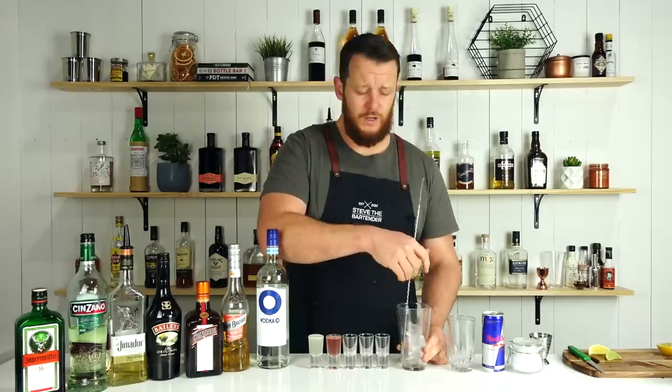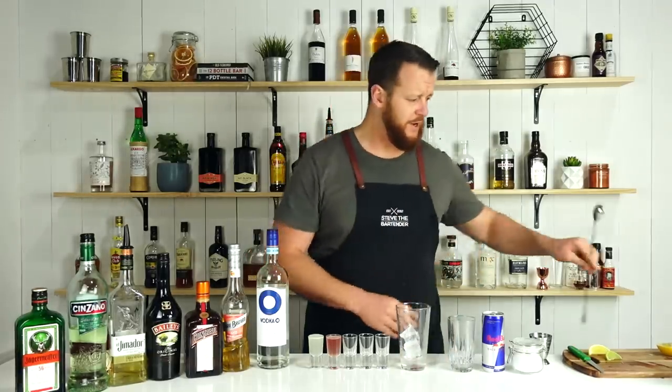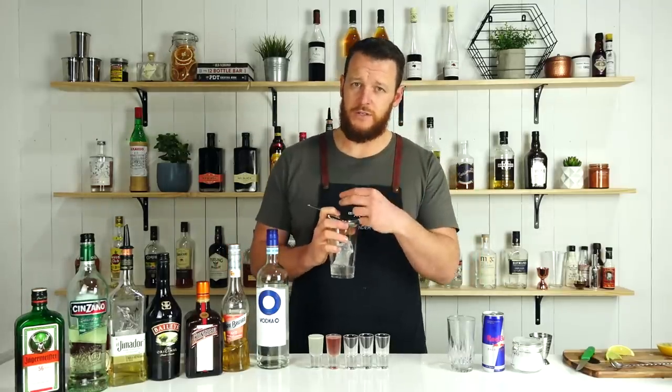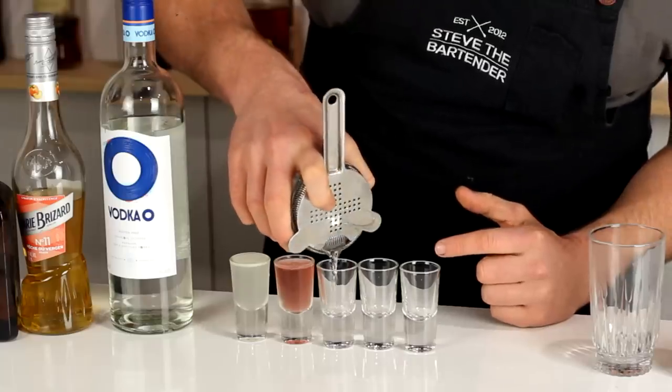Shaking is going to cool it a lot quicker but it adds more dilution, so I just want to chill it a little bit with a really quick stir. If you're not using a citrus vodka, you can do a little squeeze of lemon juice inside the vodka. I'm just going to chill my vodka and strain it straight into a shot glass.